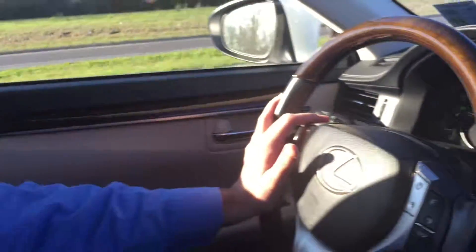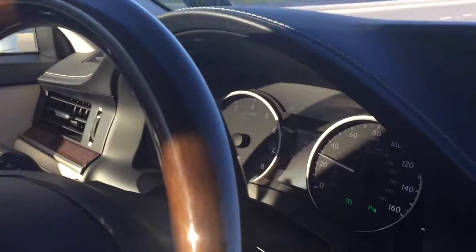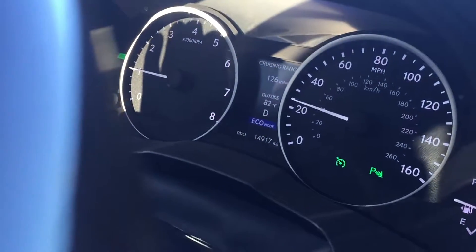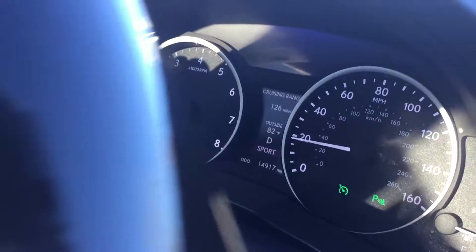In these cars you actually have a multi-information display in between your speedometer and your tachometer in the middle. It tells you whether you're in eco mode, which would be shown in blue, or red for sport mode — and it says sport right there in the middle.